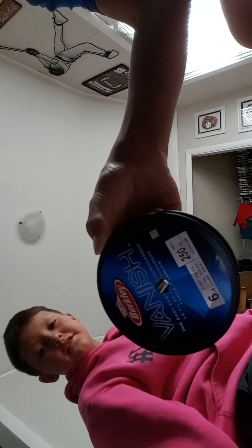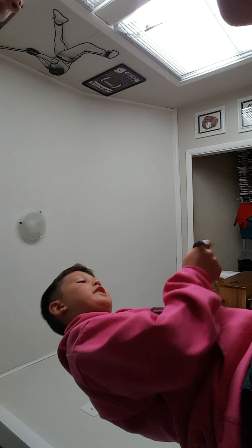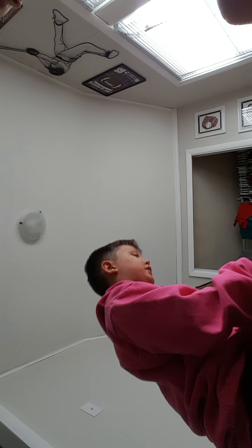We have some Berkley Vanish line. What pound is that? It's six pound — six pound line. Next, I think I have a couple more things laying around in my tackle box.